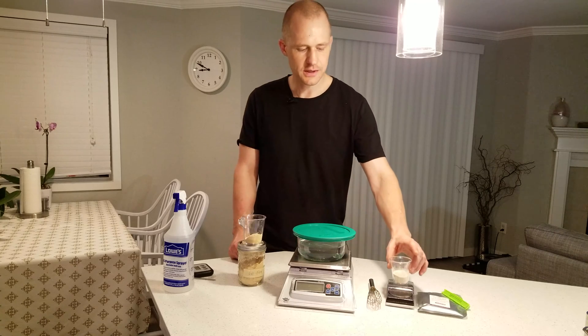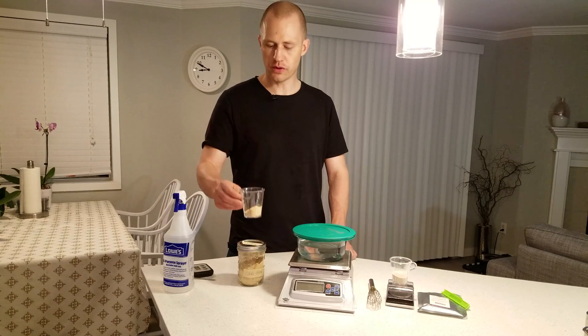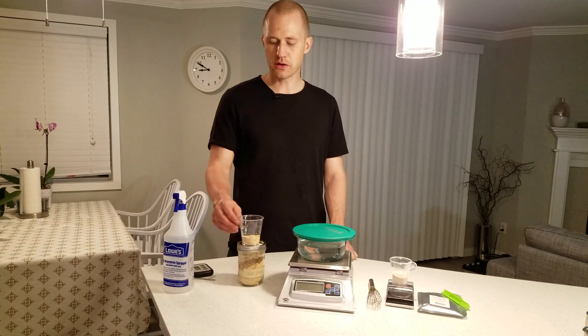However, today we're going to use Go-Ferm. The procedure then is you take the amount of grams you have — which is 18 — and multiply it by 1.25, and that's how much Go-Ferm you're going to have. So I have 22.5 grams of Go-Ferm. To figure out how much water you're going to use to rehydrate it in, you multiply the amount of Go-Ferm by 20, which comes up to 450 grams of water.